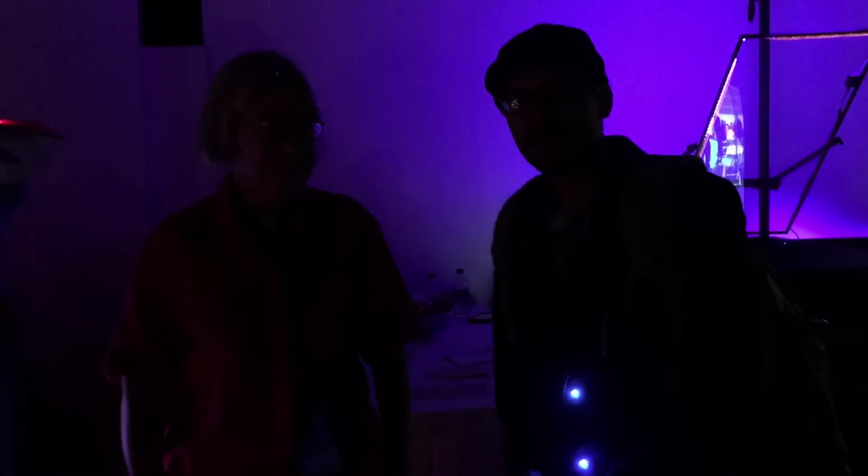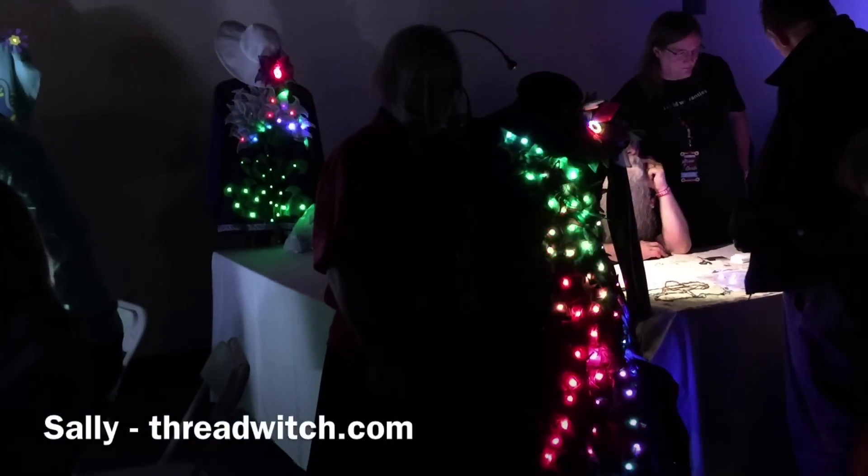Hey, what's up everybody? We're here at World Maker Faire 2016. I'm here with the lovely Sally showing off her lovely wearable electronics.